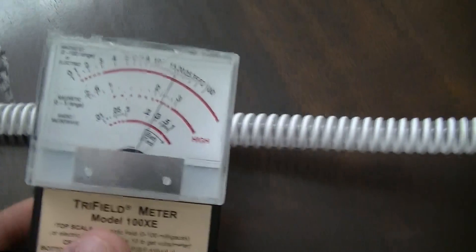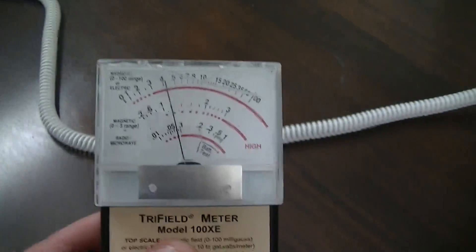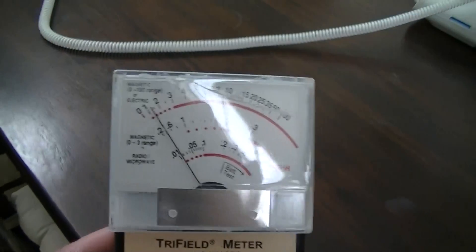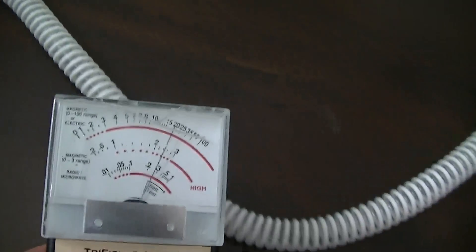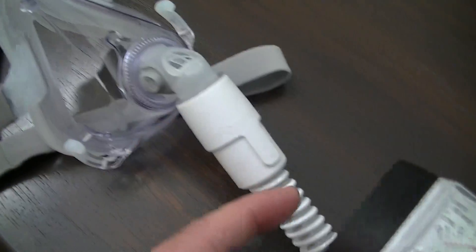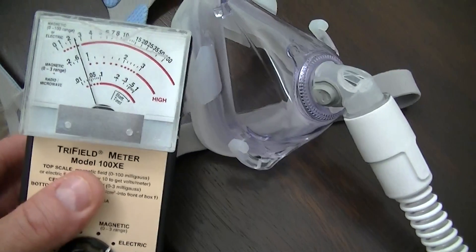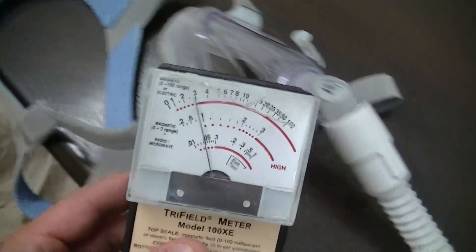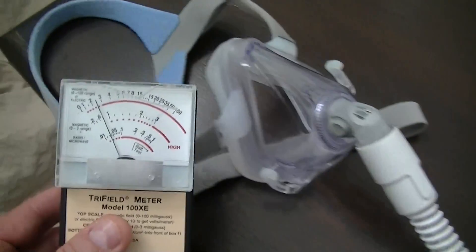How about our heated tubing? This is electrically heated tubing, and as you can see, there's quite an electric field coming off that tube — about three feet. This tube is very close to you; in fact, it's very close to your face. There's the face mask and the electrically heated tube, and there's your electric field. Over at your face mask, you do have a field, and your head is going to be in that electric field from the tube — all the way down the tube. And this is actually in standby, not yet functioning.